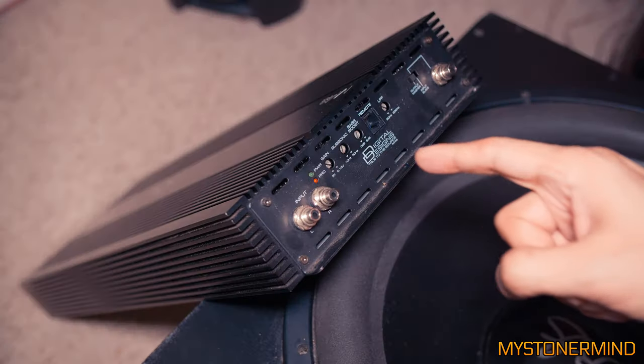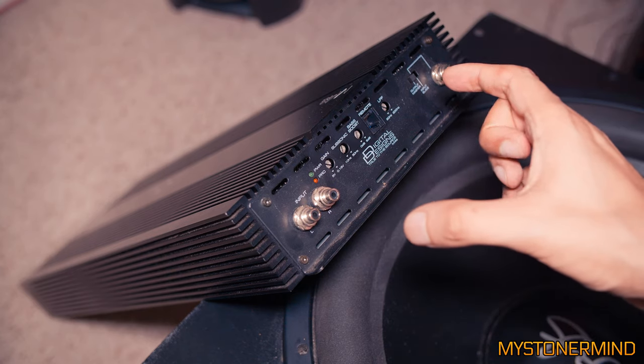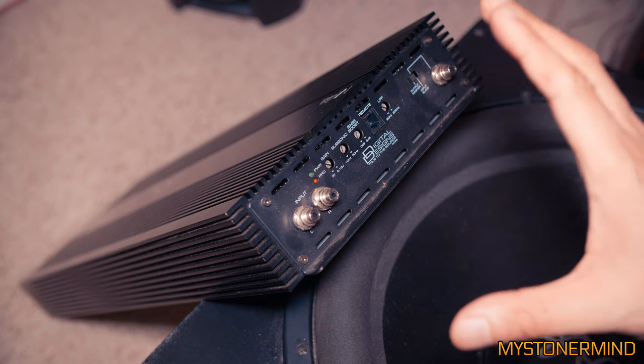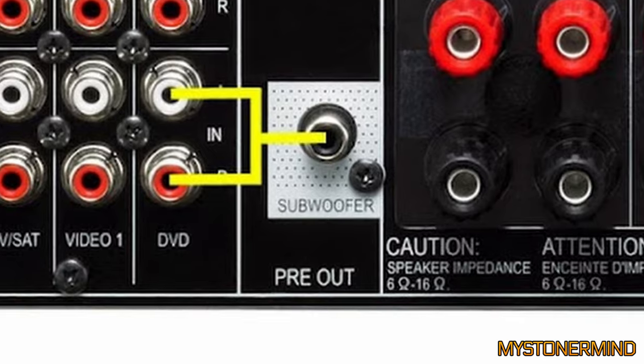If you wanted to hook up something like this to your AV receiver, these are the inputs you would use. The output on your AV receiver — usually the subwoofer output — goes into these inputs.